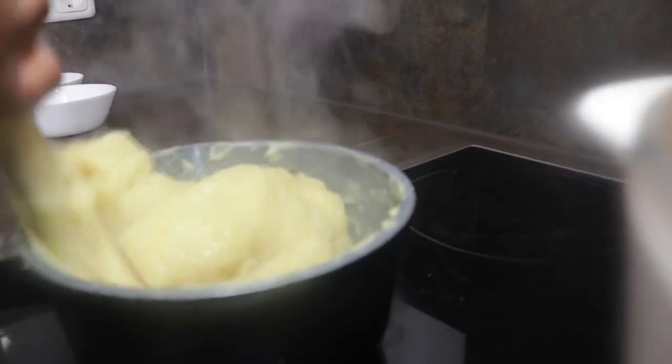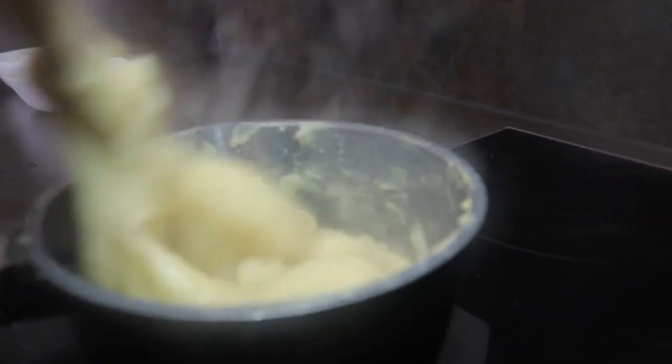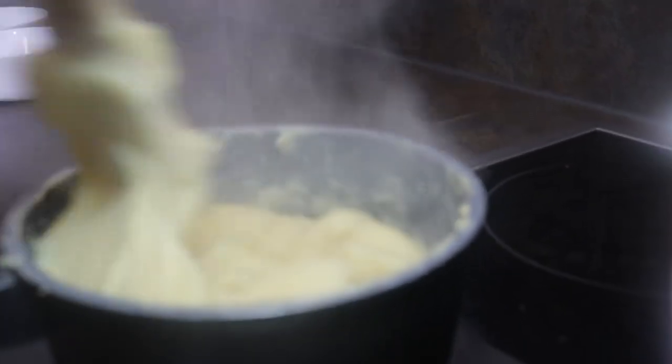I'm now preparing my fufu to enjoy it with my light soup. I would love to know what you usually enjoy your light soup with — let me know in the comment section what you usually eat with your food.